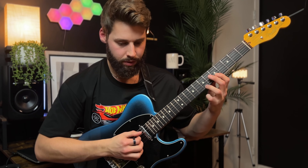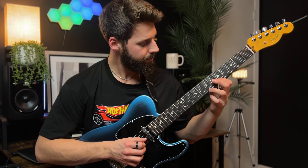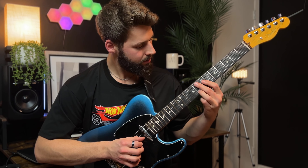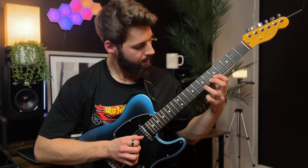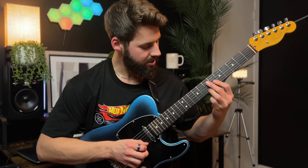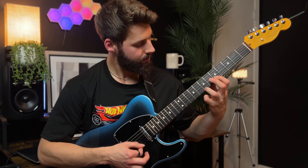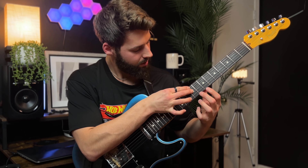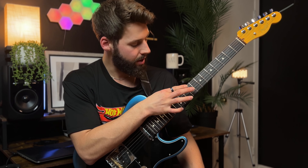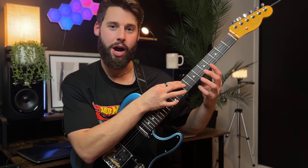I'm going to start with the D, and that's going to be a G sharp — so that's a sharp 4 right there. I'm doing a D here and then a G sharp, so that's a sharp 4. I'm going to tap the 1 and the 3 for the G sharp chord — so I'm foreshadowing it almost.